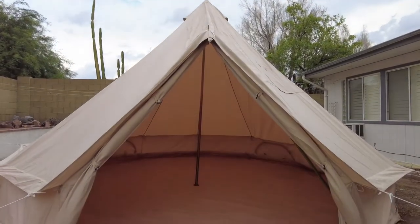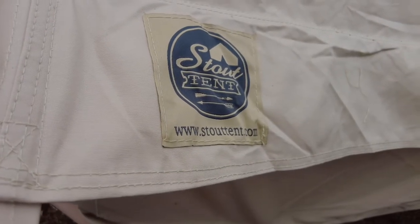In this video, I'm going to be doing an unboxing and a review of a five meter pro model from Stout Tent. I run a glamorous camping business in Minneapolis and Phoenix, and I wanted to see whether or not Stout Tent would be a great option for my business to utilize as our primary manufacturer. So while this video is not sponsored by them, they did send this tent to me for free, so this is an honest review.